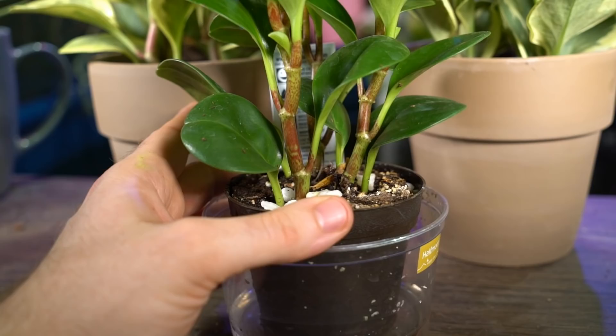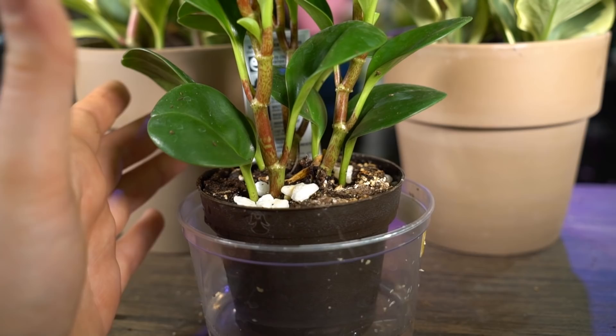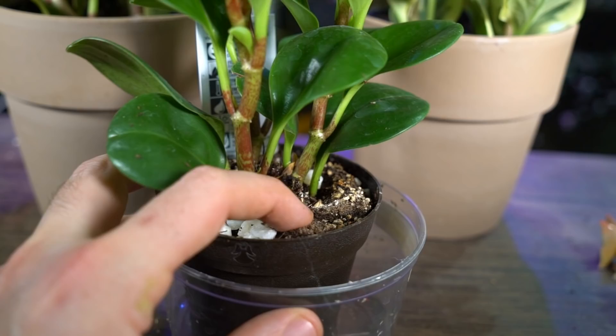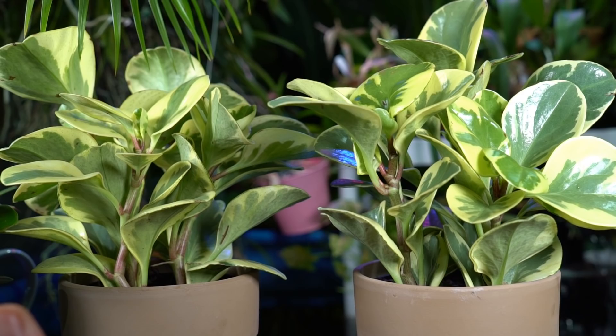Bottom watering is typically only needed if your house is on the cooler side, where there's more potential for rot. If the plant isn't growing actively because of cooler temperatures, that water just sits there unused. The top of the soil is still kind of dry so I'm going to let this guy soak for a bit. The flowers on peperomias are kind of classic but nothing super outstanding — the inflorescence looks kind of like a rat tail.